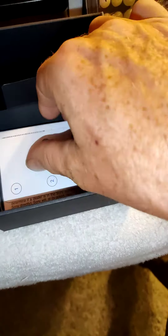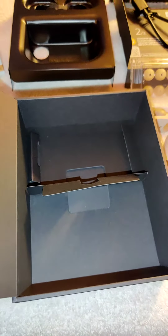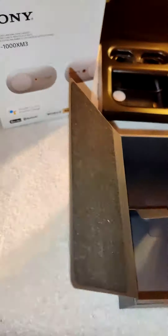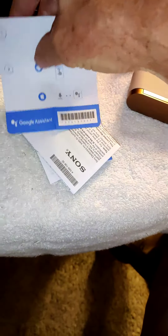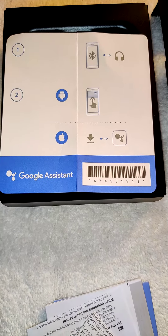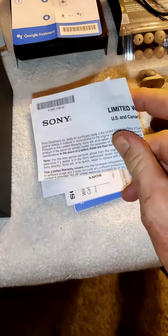I did watch a couple of videos of these last night in anticipation of them getting here. I found that these things do not work on a Windows 10 computer, so I'm assuming they don't work on any Windows — I don't know that for a fact. I'll do some sort of review on my own and see if I can get it to work. It comes with Google Assistant instructions and your typical Sony limited warranty, which is a one-year warranty, U.S. and Canada only.